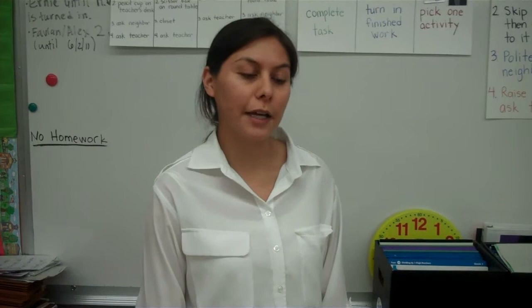Hello, my name is Karina Galvez and today I will be teaching a self-management strategy using visual supports.